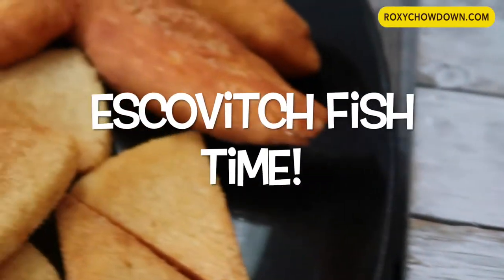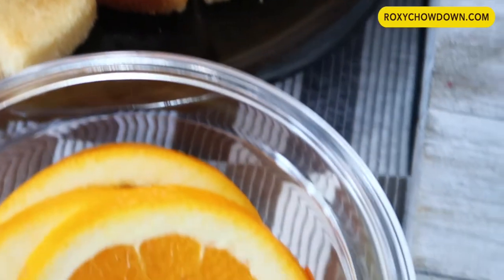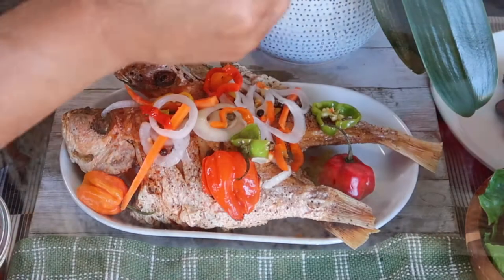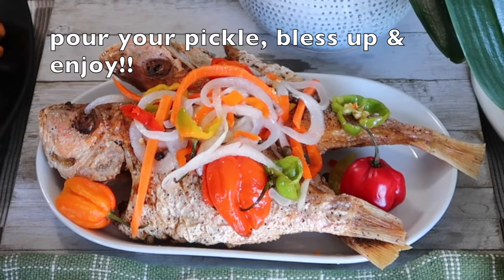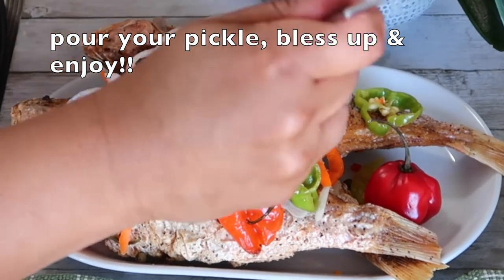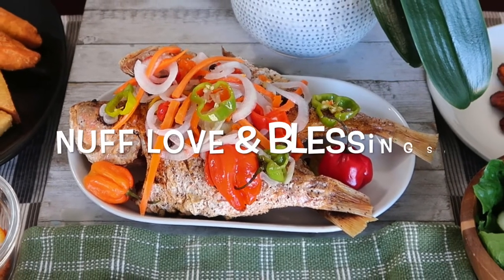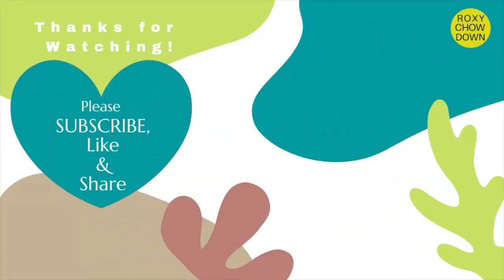I can't wait for you all to try this tantalizing recipe — who's hungry? So there you have it — deliciously spicy and mouth-watering Jamaican escovige fish, Roxy Chowdown style. Thank you so much for watching. Lots of love and blessings, and see you in my next video. Bye!